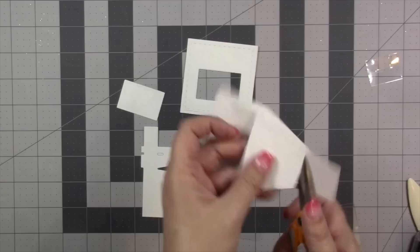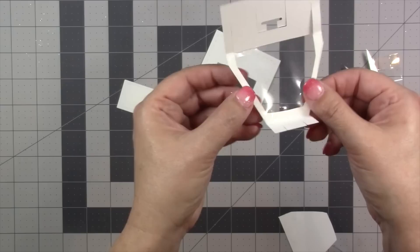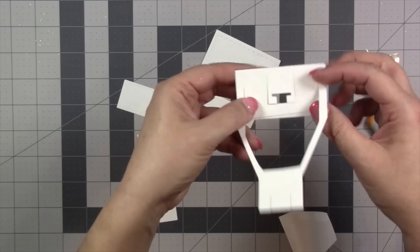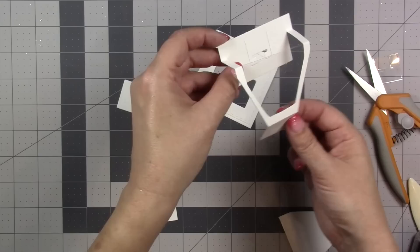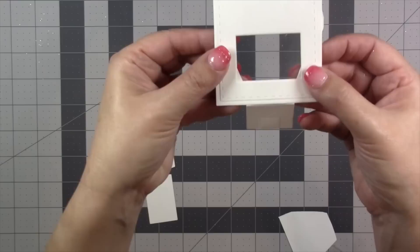Before I cut it away so I don't have to try to get the tape runner into that really small spot, I'm going to go ahead and add my transparency. This step is necessary because I want to be able to see through the pop-up to the back. Once I've worked the folds to bring the pop-up forward, you can see how that pop-up box is going to look, and because the transparency is in place, when I put my window box over the top I'll be able to see through it.